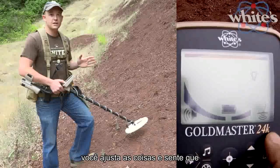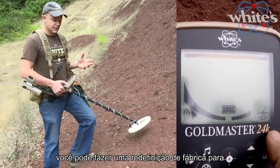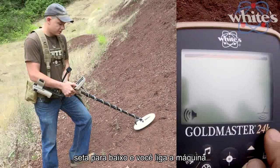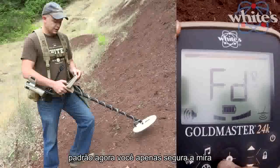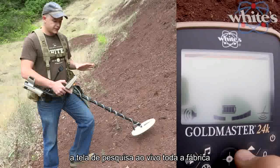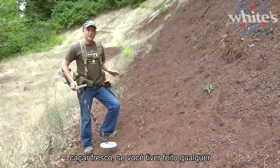If you adjust things and feel like the machine's out of whack, you can perform a factory reset. With the machine off, hold the down arrow and power it on. You'll see 'FD' for factory default. Hold the crosshairs button and when it goes back to the live search screen, all the factory presets are restored and you can start hunting fresh.